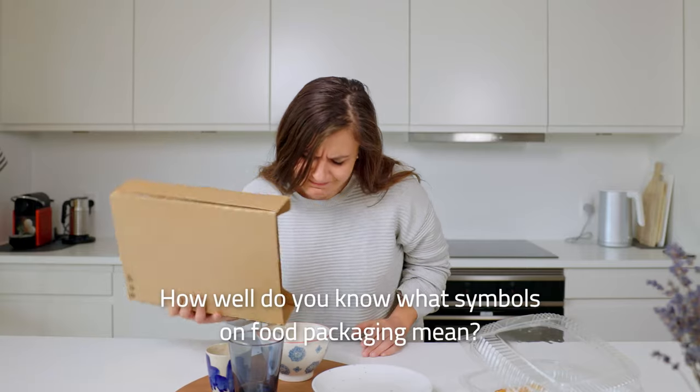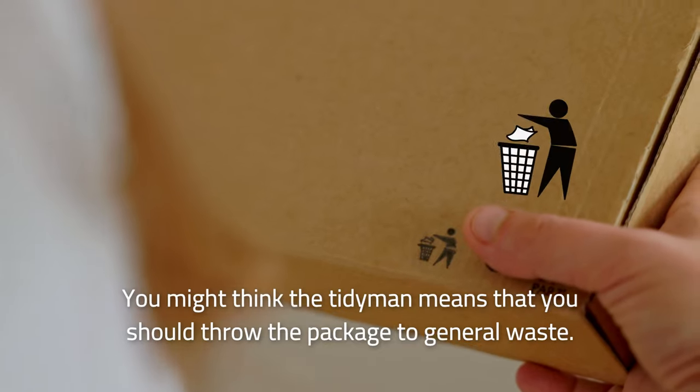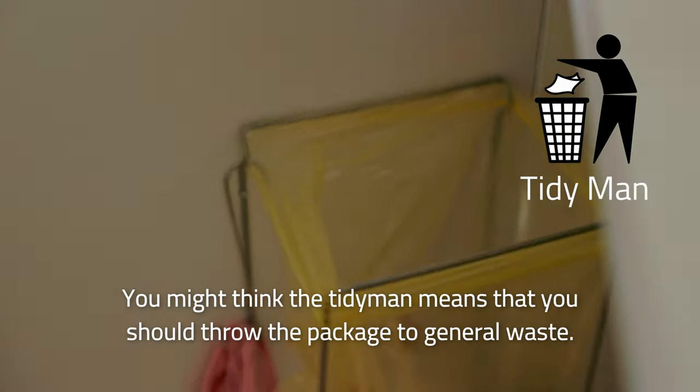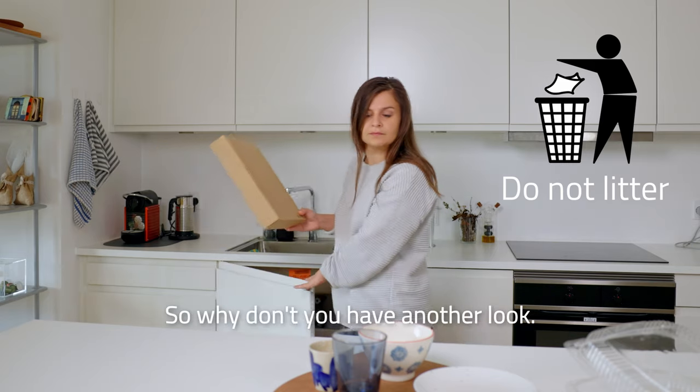How well do you know what symbols on food packaging mean? You might think that the tidy man means that you should throw the package to general waste. However, it's a reminder not to litter, so why don't you have another look.